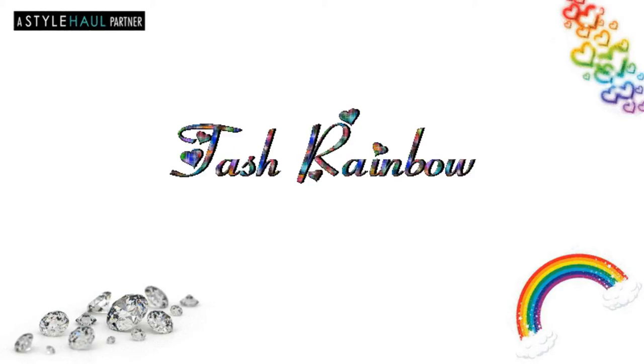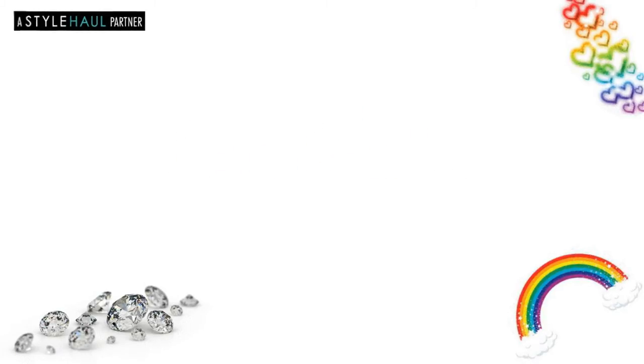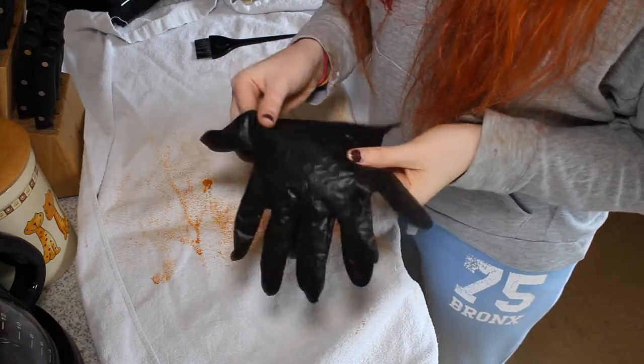Hey guys, it's Tash and today I'm going to show you how I dip dye my hair. What you will need is...